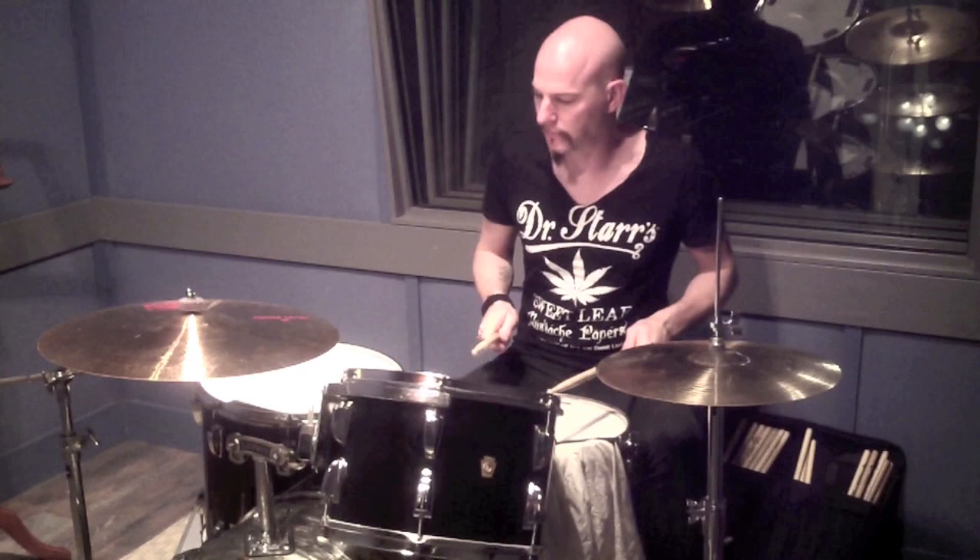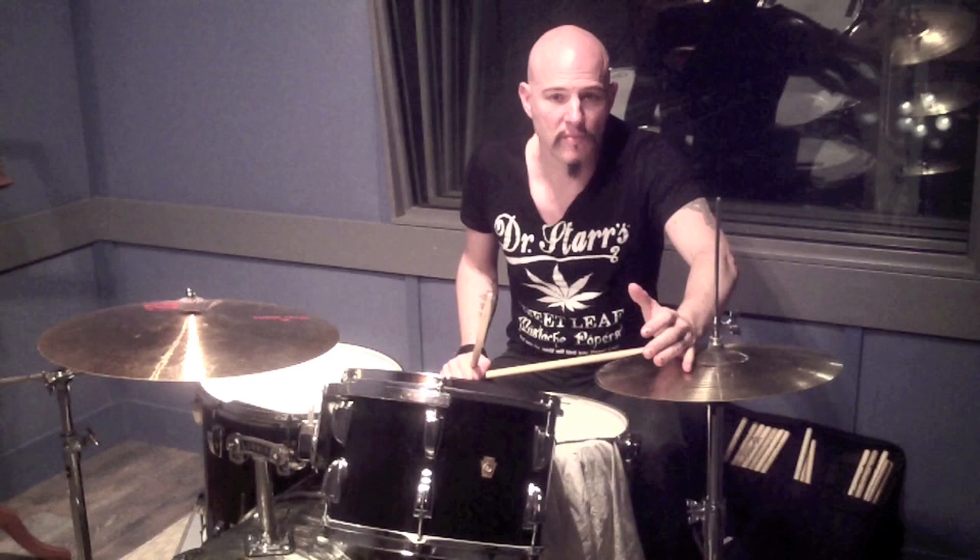Play it sort of slow. Just take that, get it up to speed. Make sure you put the hi-hat on the first note of every triplet. That's pretty much it. And have fun — hit the drums hard, too.